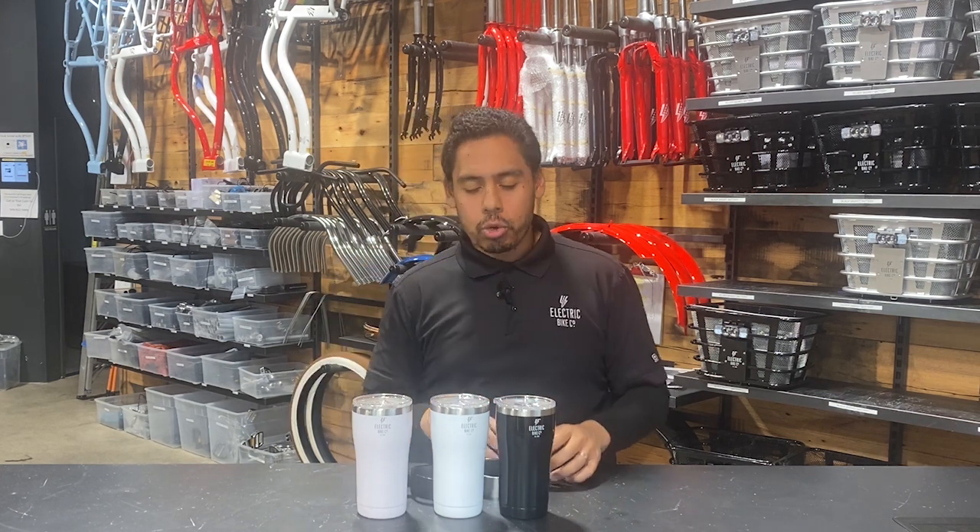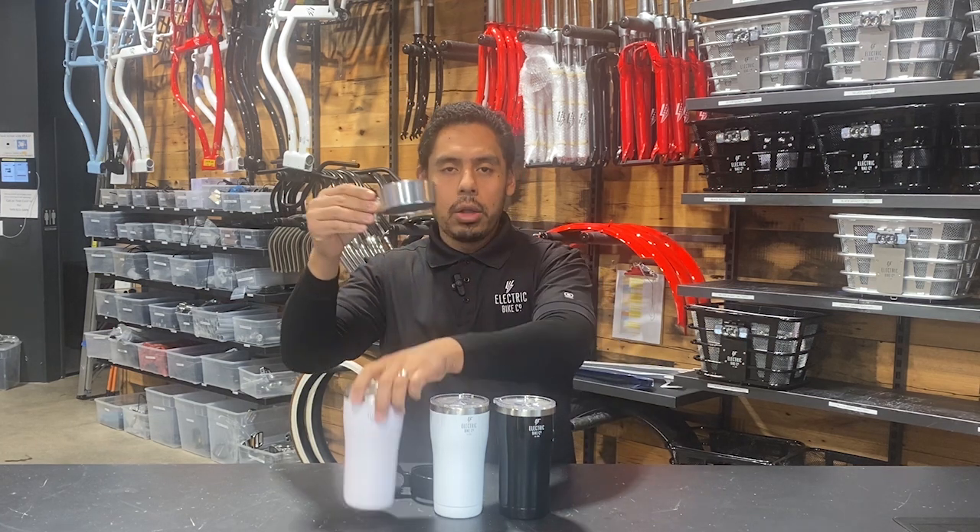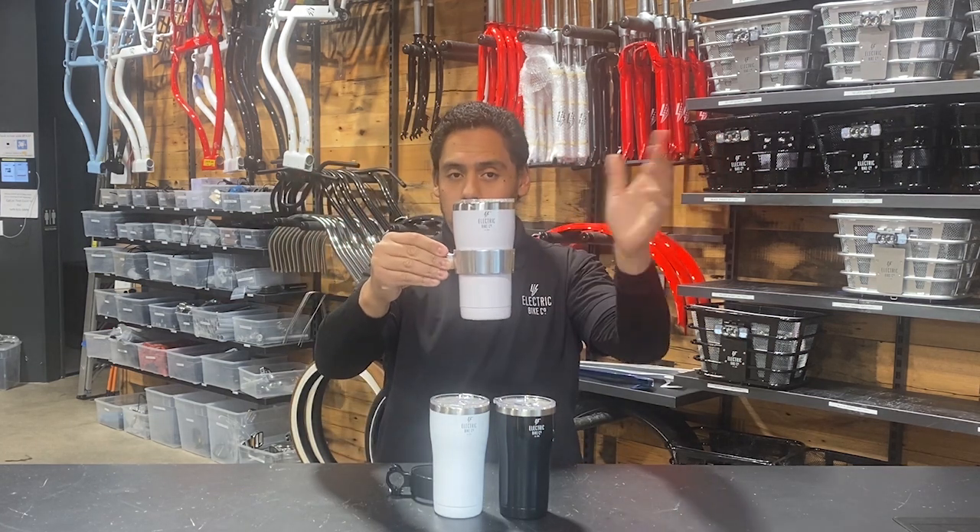And they fit perfectly in our drink holders, like so right here. I got a silver one here, put the pink one inside. Looks pretty cool.